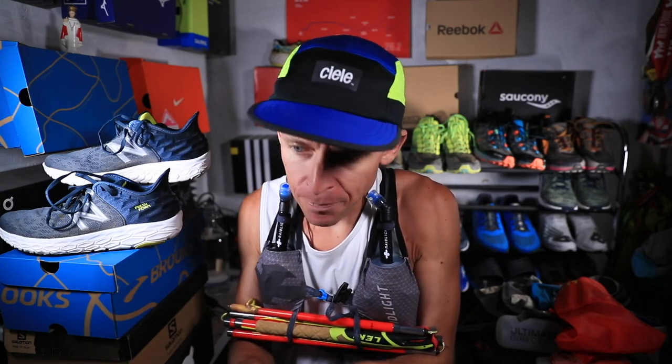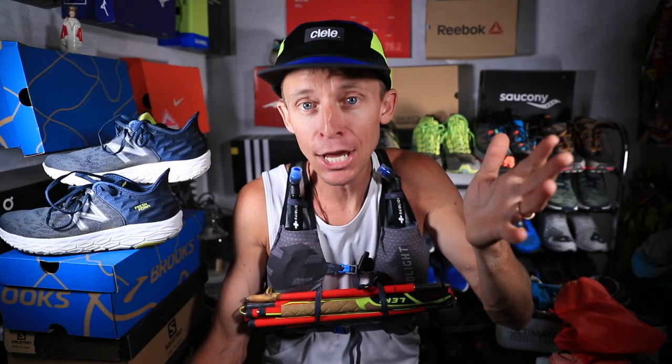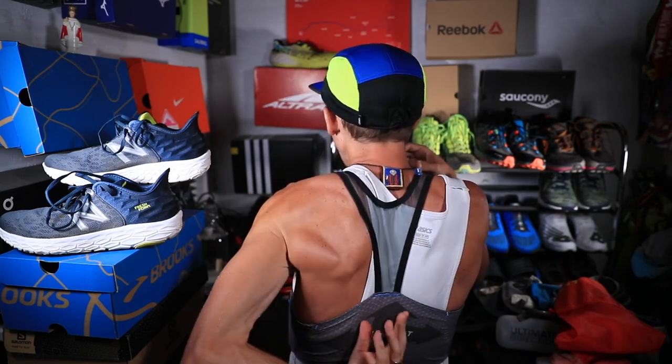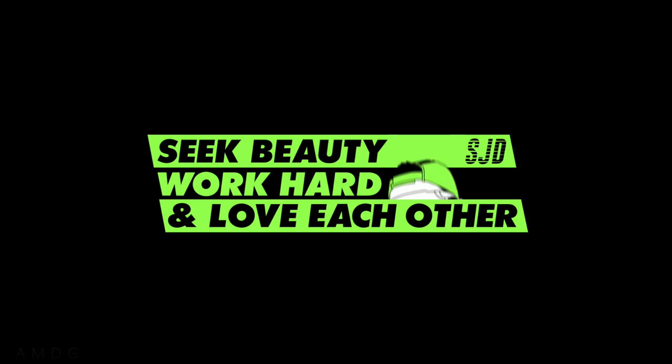Keyword question of the day: how do you hydrate during marathon or ultra marathon races? Distinguish down in the comments which distance you're going for. Is it the belt, the handheld, the vest, the aid stations, or something else? You guys are amazing — I love you. I'm stoked, I'm pumped, I love how nimble and comfortable this vest is. I'm ready to go race. That is it for today. Be beautiful, work hard, and love each other. See you tomorrow.